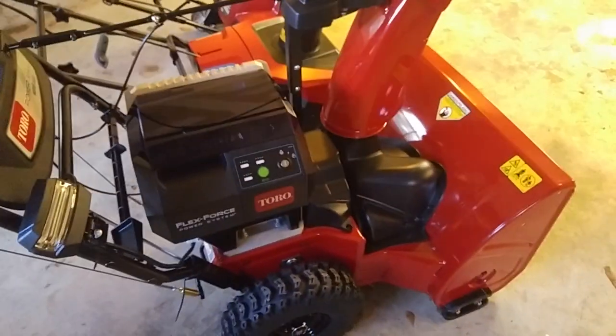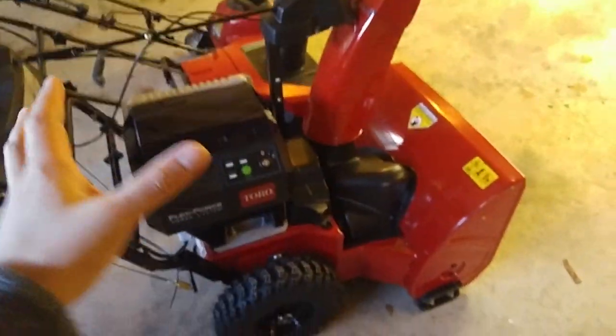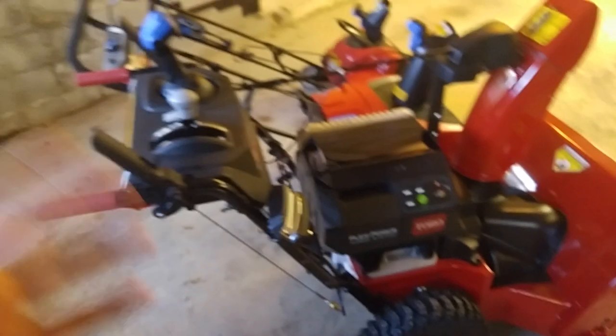There's a hand warmer and a headlight on this unit. All the other features you can probably see from other review videos on this thing.